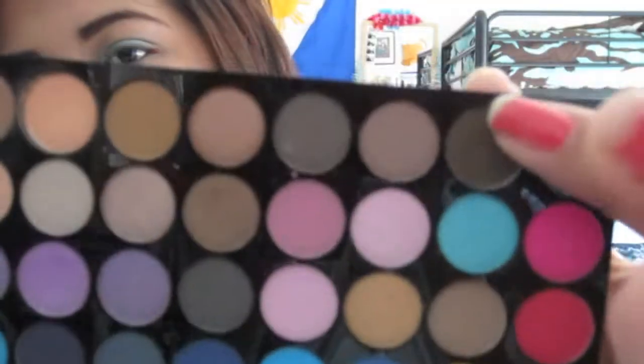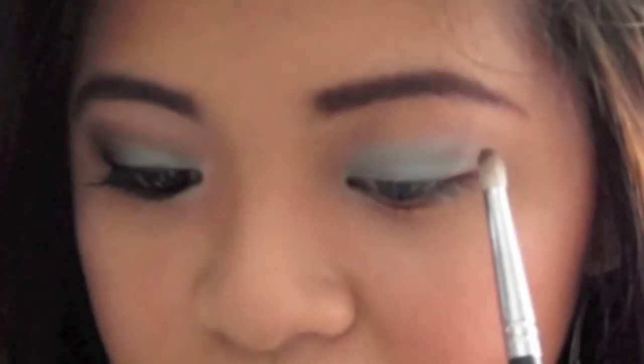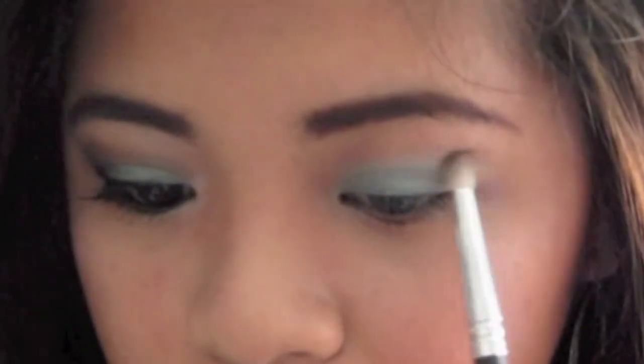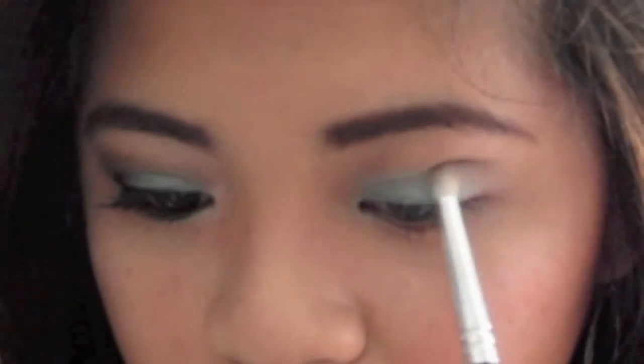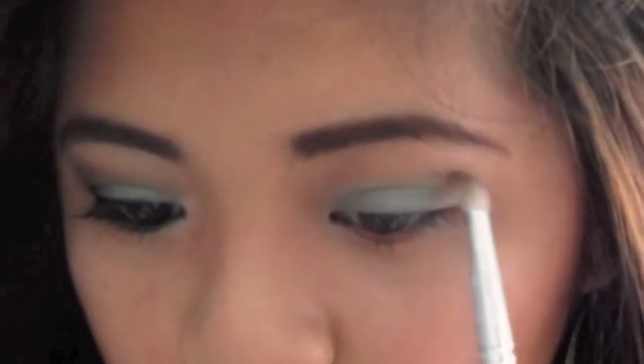Next, I'm going to take a pencil brush — this one's Sigma's E30. Right at the top of that color is a really nice matte brown eyeshadow. I'm going to dip the tip of the brush into that eyeshadow and create a line on my crease, starting at the top and bringing it in to the inner corner of my eye.